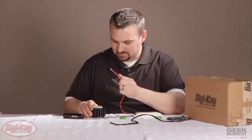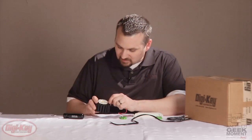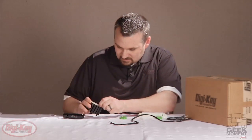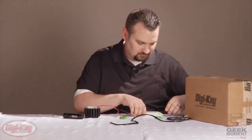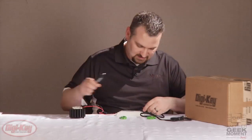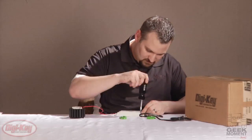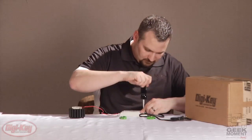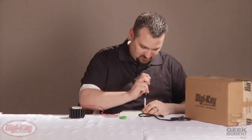I'll connect the output wires into the positive and negative sides on the Molex connector — they just press in. And then on the input side, we'll connect the same screw down terminals to the AC power cord. I'll place the caps back on the Recom driver.